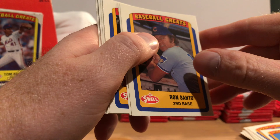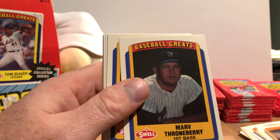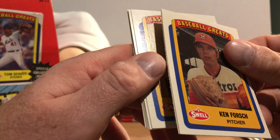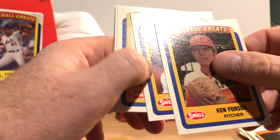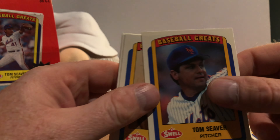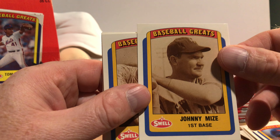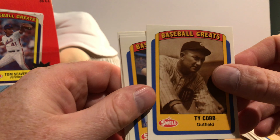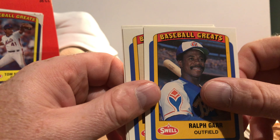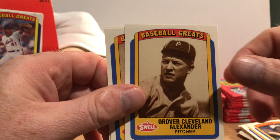The condition looks pretty good. Ron Santo, Hall of Famer. Marv Throneberry. Ken Forsch. I see a little bit of fraying on some of the edges, but the corners look sharp and the surfaces look really clean. Tom Seaver, Johnny Mize, Hall of Famer Ty Cobb. Ralph Garr — I think he won a batting title in the '70s. Grover Cleveland Alexander. Bob Feller and Billy Herman.